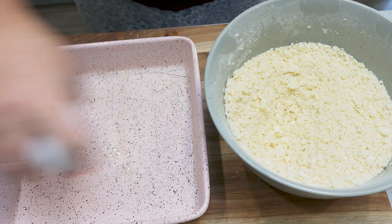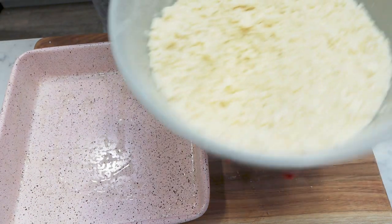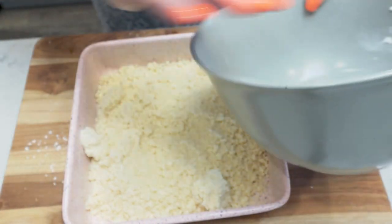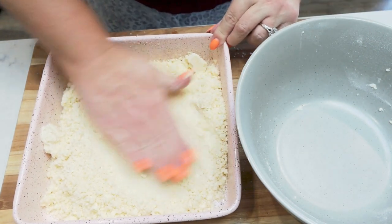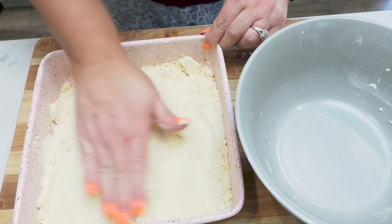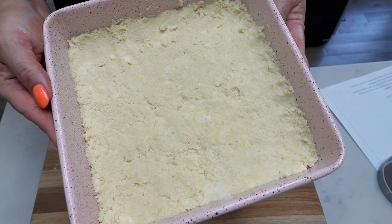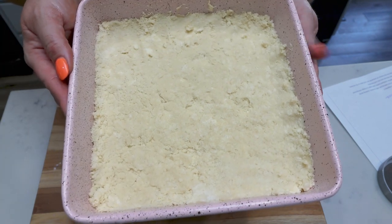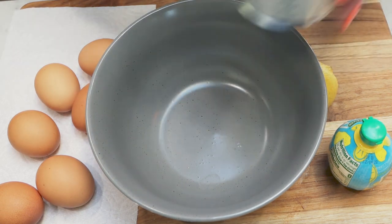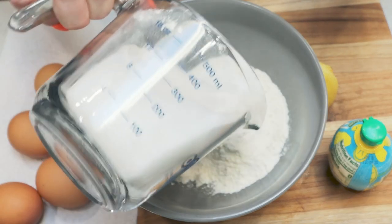I'm going to spray my eight by eight or nine by nine baking dish with some nonstick cooking spray. Then we're going to take the crust mixture, pour it into the baking dish, and press it down evenly in the bottom — see how it's forming a crust. We're going to put the crust into a 350 degree oven for about 15 minutes. Now we're going to start the filling while the crust is in the oven. In my big cup I have a little over a cup of the Lakanto monk fruit and a cup of flour.